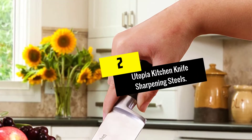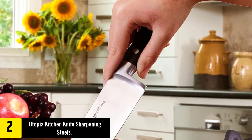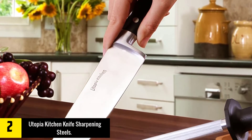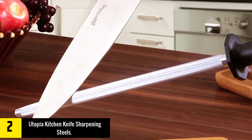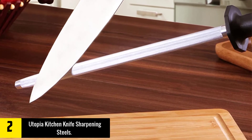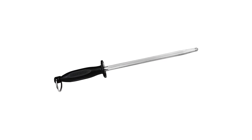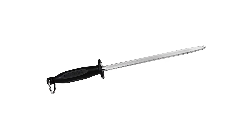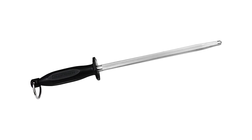At number 2, we have the Utopia Kitchen Knife Sharpening Steel. It comes with a length of 12 inches and is suitable for all knife types, including pocket knives, so users can maximize the value of the tool with any knife. This sharpening steel is built from carbon steel and features nickel chrome plating. The durability of this sharpener is also guaranteed.